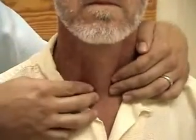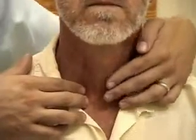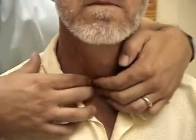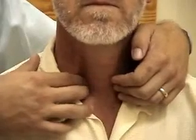To get more of an exam on one particular lobe, you may either move the trachea slightly out of the way — if I was going to try to examine his right lobe a little better — or pull the sternocleidomastoid muscle out of the way and do the exam the same way. Can you swallow one more time for me?